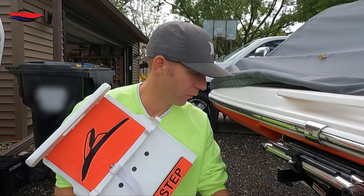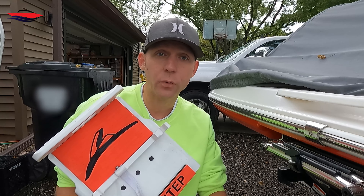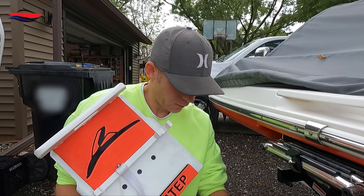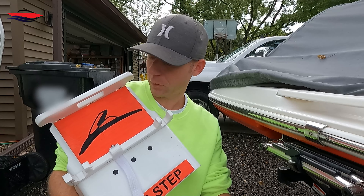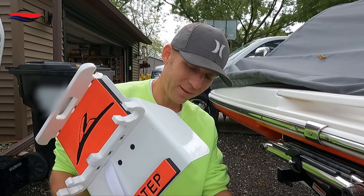Pretty easy, short video. If you guys have any questions, shoot them in the comment box or shoot them at Jet Boat Pilot — they can answer them just as well as I can. Thanks for watching, have a good one, bye!